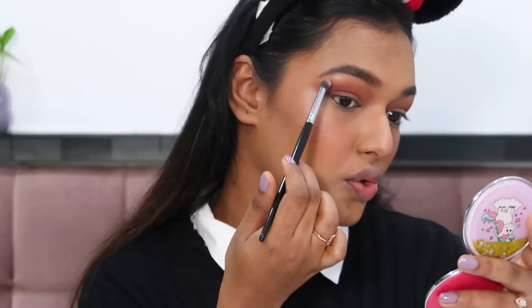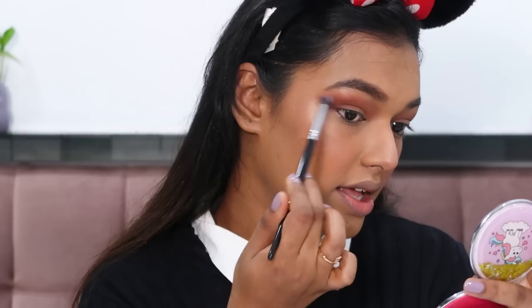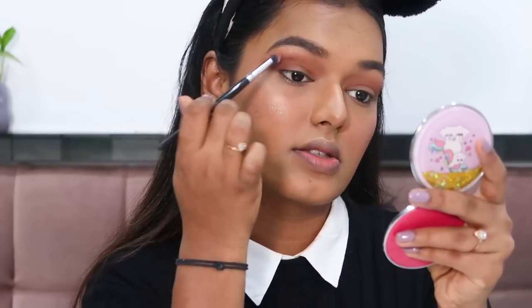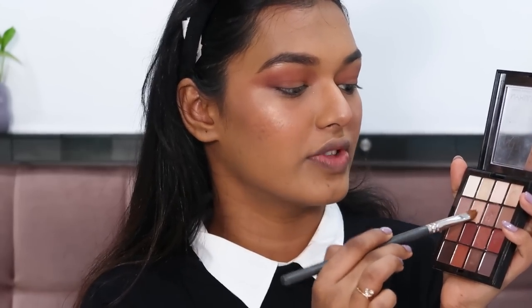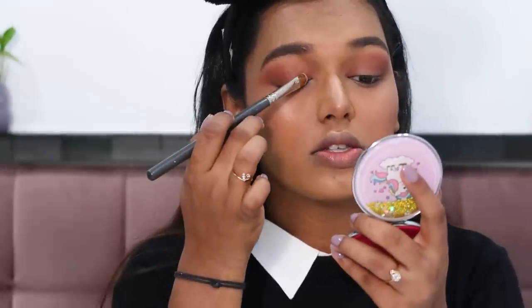I like to give my eyes a snatched look, so I add a nice flick to blend seamlessly. For the lid shade, if you're going to a party go for a shimmer; for an office look, go for a matte or a light mix. Placing a lighter shade on the inner half of the lid makes your eyes look more open — I have small eyes, so this is my trick to make them look bigger.